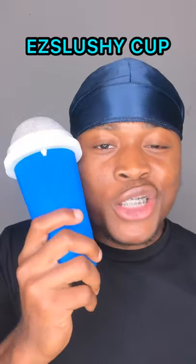Have you ever wished you could turn any liquid into a slushie? I know I have. Today, we will be making the spiciest slushie with my easy slushie cup.